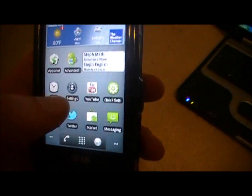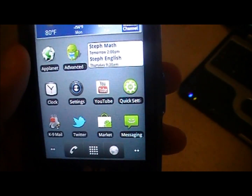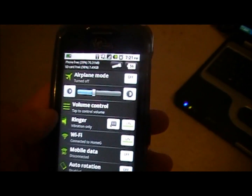What you're going to want to do is download this app called Quick Settings. It's free in the Android market and it's really helpful to use. You can turn off your Wi-Fi, your 3G, and all that kind of stuff right through this.